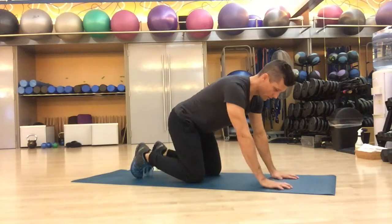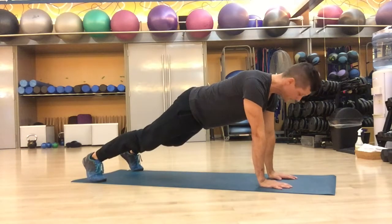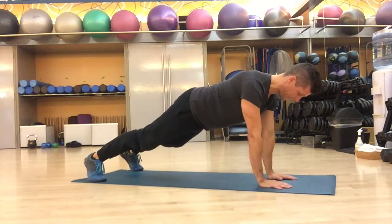We set up in a push-up position, hands below the shoulders about as wide as my shoulders, and feet just a touch wider. Right now I'm trying to squeeze my glutes, engage my core, brace my core, and keep my shoulders down and engaged to my trunk.